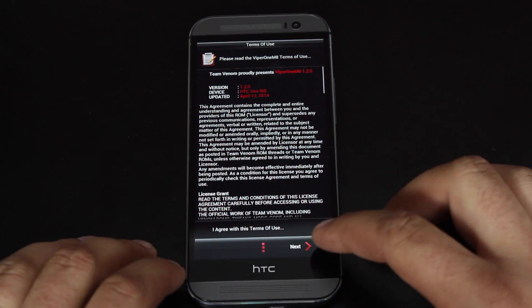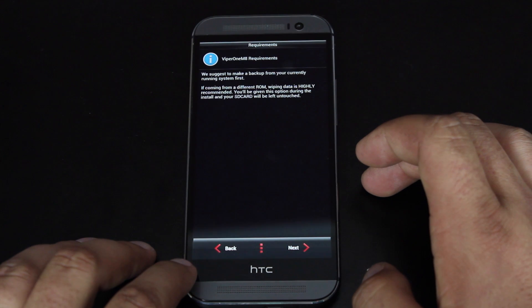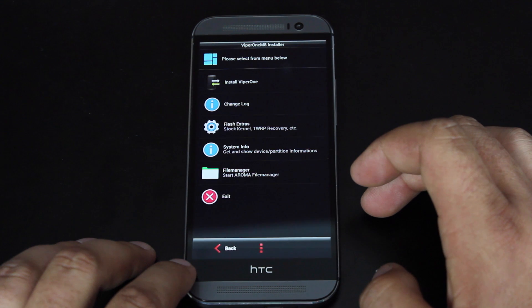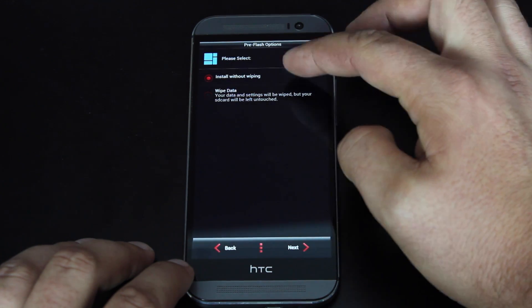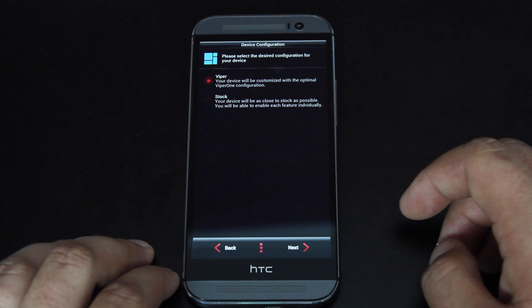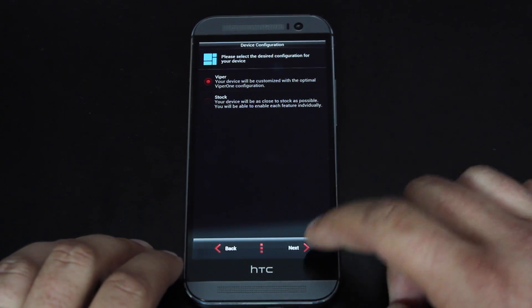Here you'll need to agree to the license — check 'I agree' and click next. It says they suggest you make a backup of your phone. Then it's asking you what you would like to do. We'll just install the Viper One ROM. I've already wiped data, so we're going to install without wiping. We'll go with the Viper look — this is going to add a customized theme, it'll be optimized and should run faster with better performance.